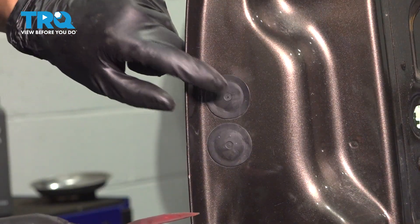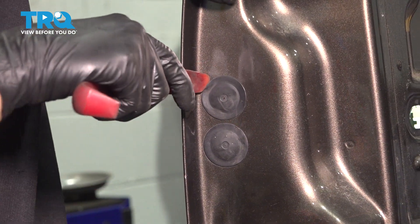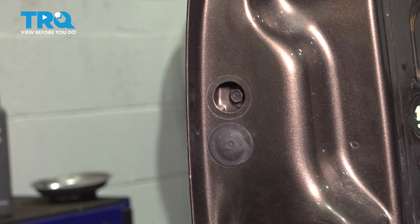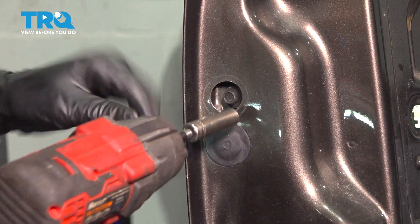Now on the outside of the door, let's pop off this top cover. This should expose a 10mm bolt that we have to remove in order to release this door handle. Take this out.